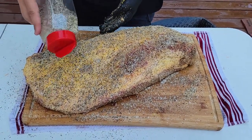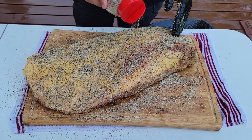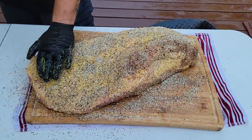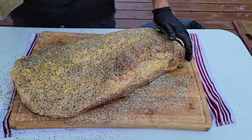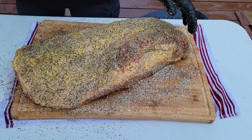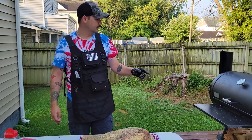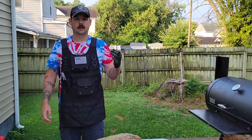On the fat cap side — this is the side that's going to be up, the presentation side — this is what's going to create your nice bark, so just lay it on nice and thick. You're not going to over-salt it. Obviously if you cake it on to the point that you can't even see the color of the mustard underneath anymore, then yeah, you'll over-season it. But just like that, she's ready to rock and roll. We're going to keep this at 250 to 275 for three hours, then we'll check it and start spritzing.